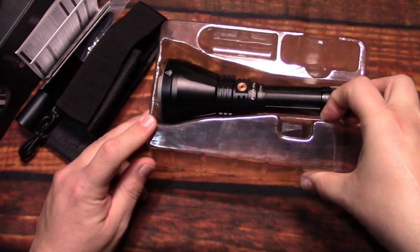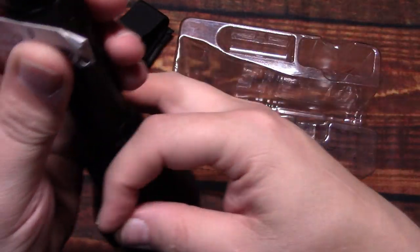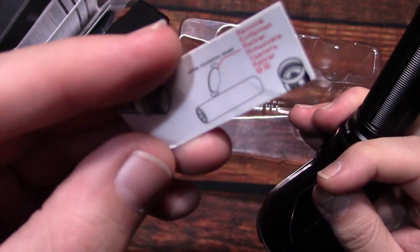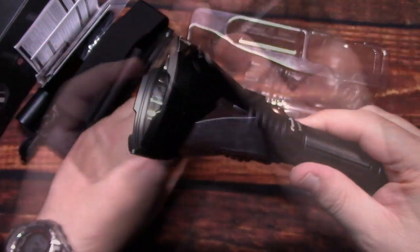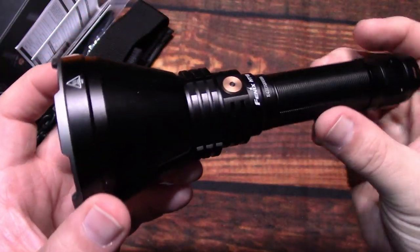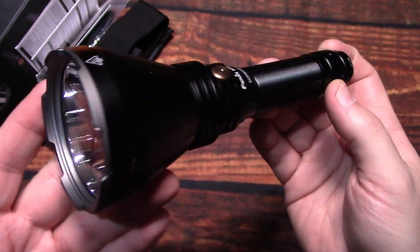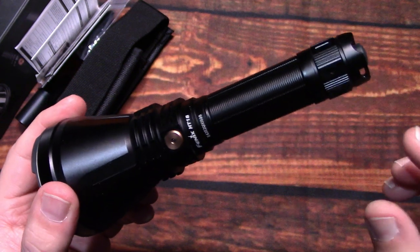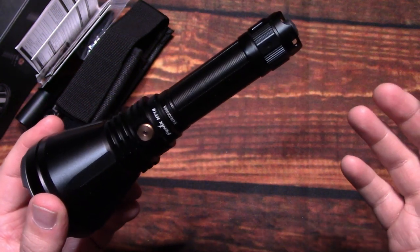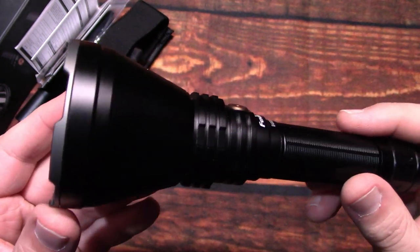So now we're going to go ahead and take out the light. I'm going to remove this protection piece on the battery before using it for the first time. There it is — really a nice compact design. I really like these compact throwers because not only are they easier to carry for long periods of time, but they have the range that some of these bigger throwers have, which is quite impressive.